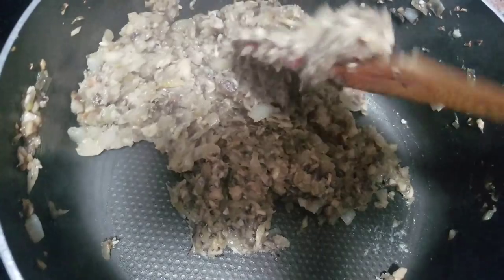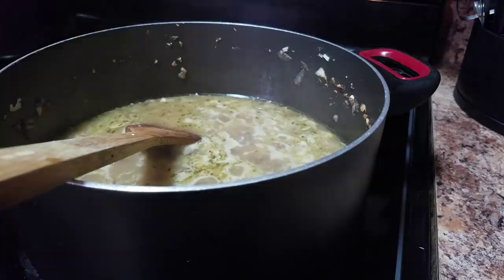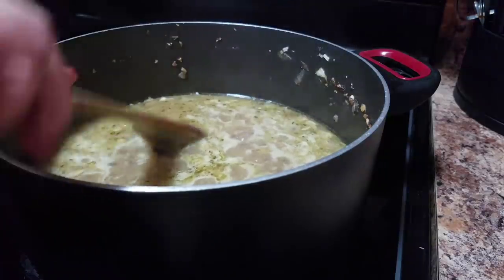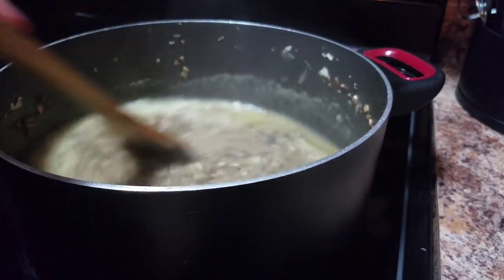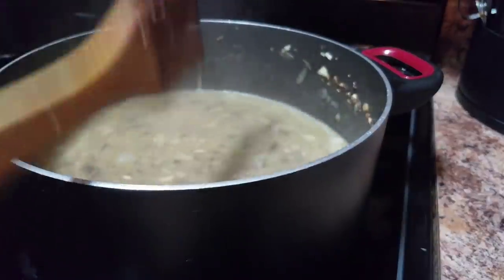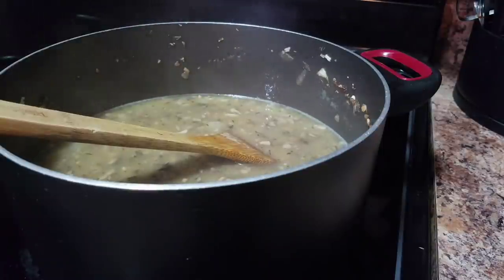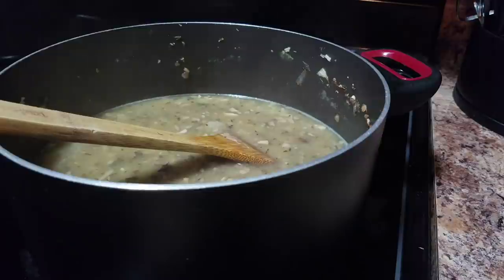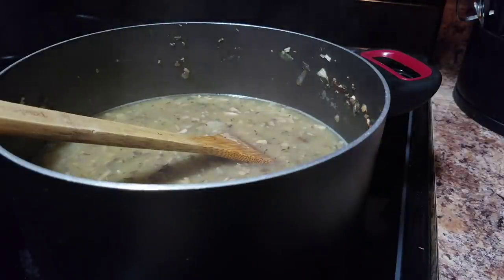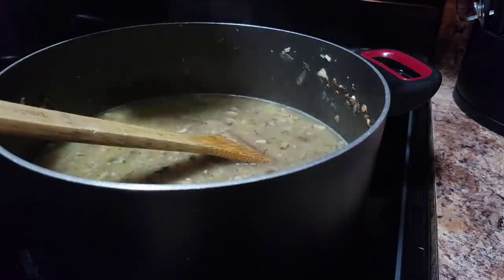Now we're going to start adding our broth. This is pretty much all combined. So now I am going to add my heavy whipping cream — I'm going to add half of this container, so about eight ounces is all you're going to need. But of course add more, add less, add milk, or add half and half.